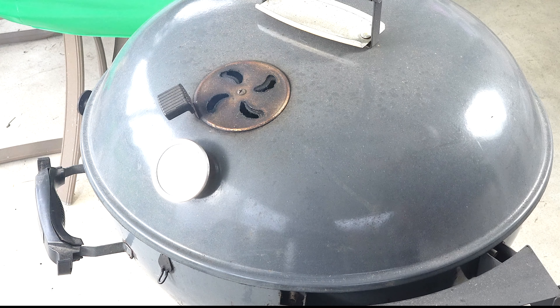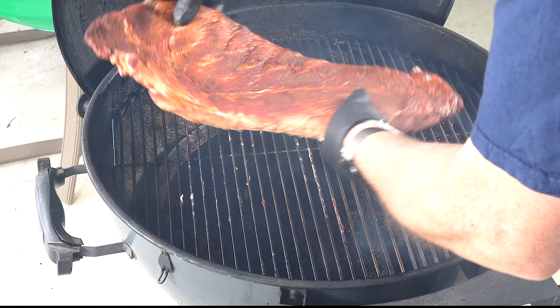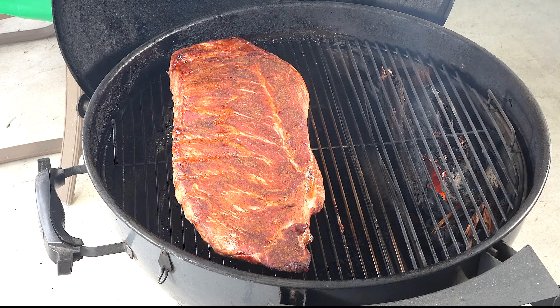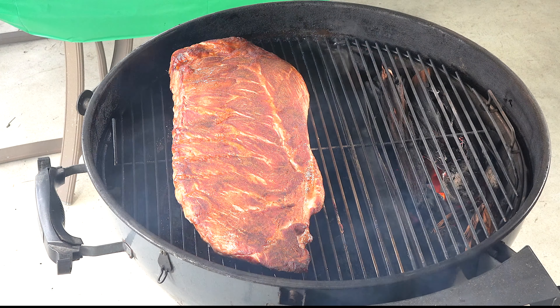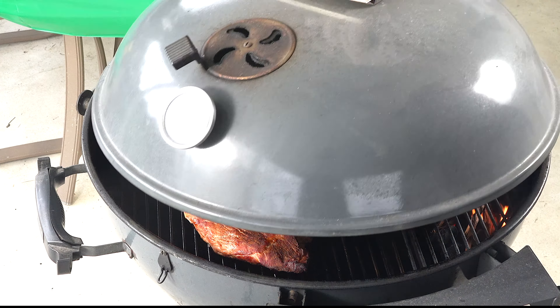We're just about two hours fifteen minutes in. I just want to spin it around. Man, is that looking sweet. This rack was really nice looking. I'm going to let that go for another 45 minutes — it looks like the coating is mostly set almost everywhere already. We'll bring it back when we wrap it.